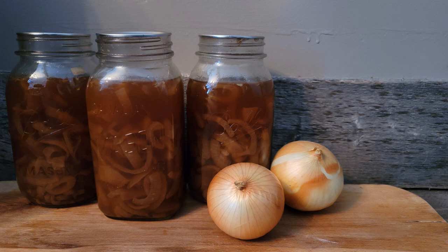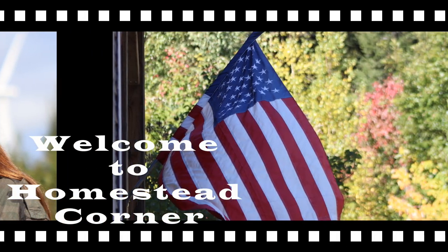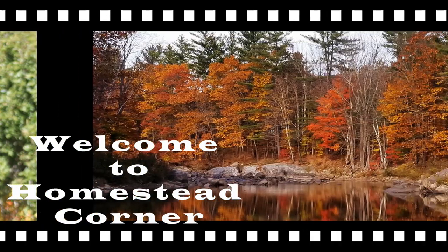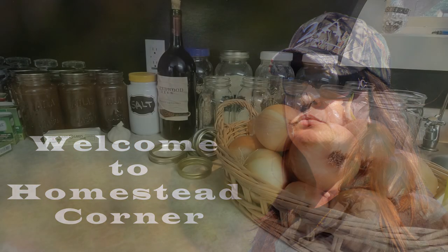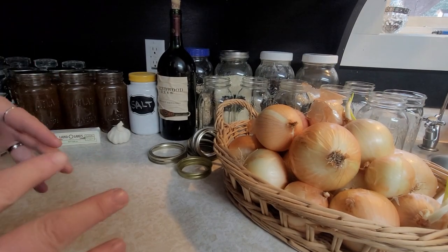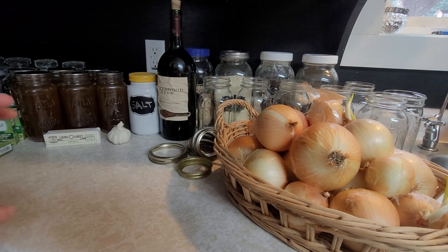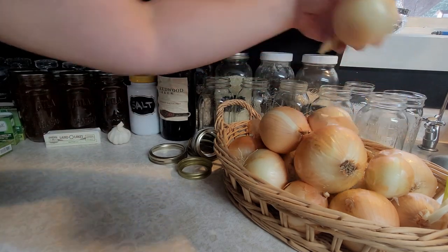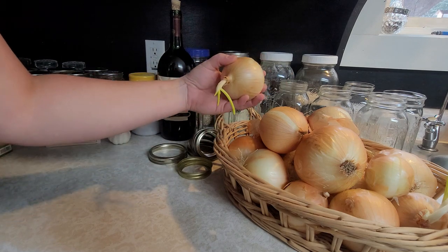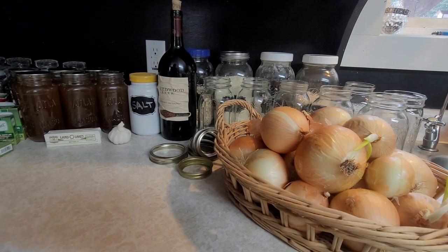Hey everyone, this is Jenny from Homestead Corner and today we're gonna can up some French onion soup. French onion soup is one of my absolute favorites and it is so simple and easy. I love making this and having it in the pantry. My onions down in storage were starting to get a couple of sprouts, so I want to get those cooked up and I do not want them to go bad.